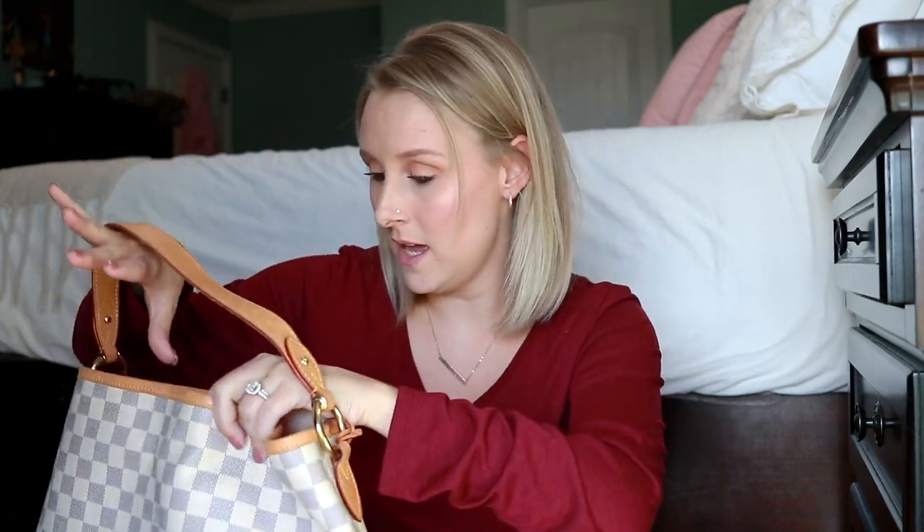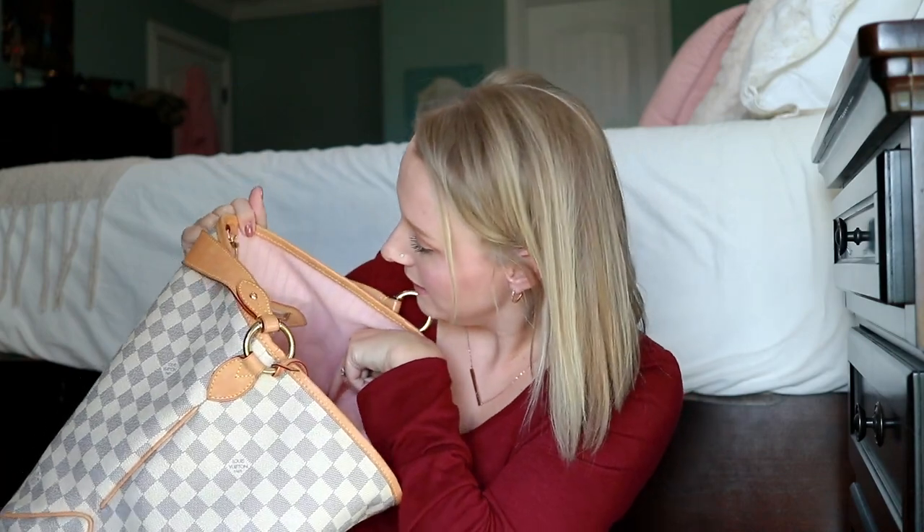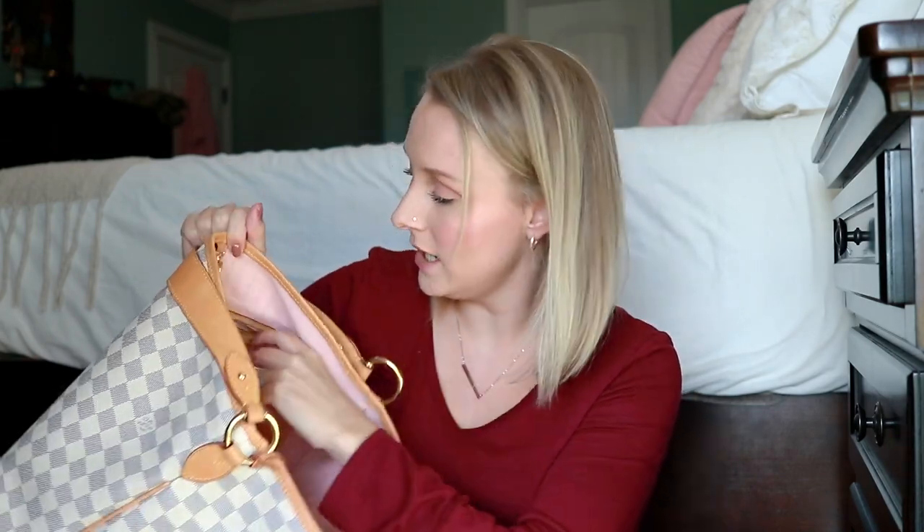On the side here it just has this Louis Vuitton hook - I guess for your keys or something. I'm going to put my keys in it. It does not have a zipper or anything like that, but it does clip closed right here. On the inside it's just big and open, and then it has a zipper pocket in the back. It also has a little clip here for you to clip your keys onto as well.